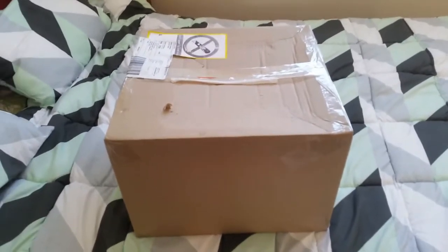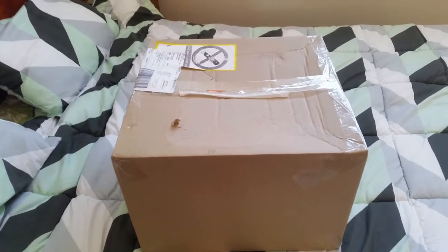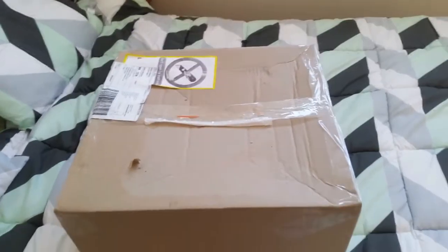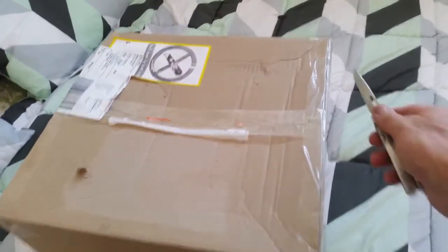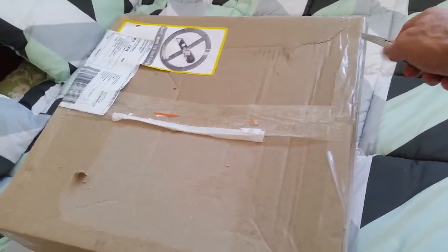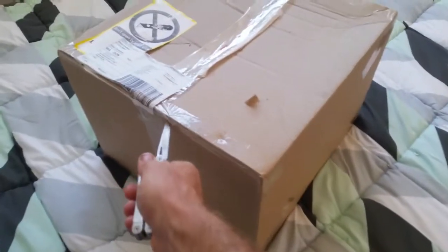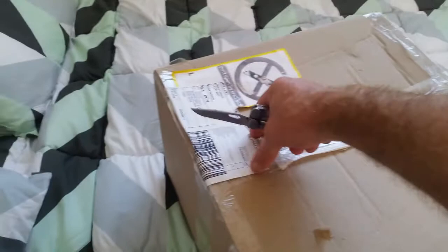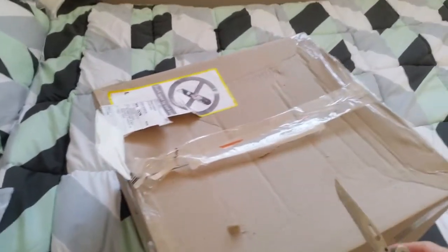Here it is — comes in quite a large parcel and it says don't unbox with a craft knife. So I'm using my trusty old Leatherman, that should do the trick.